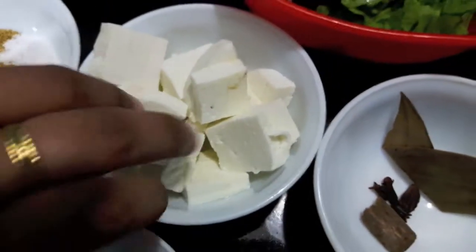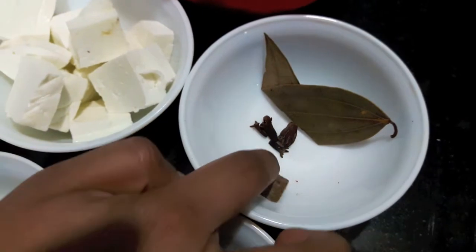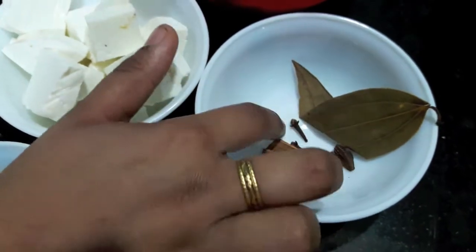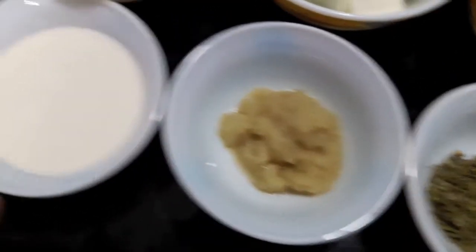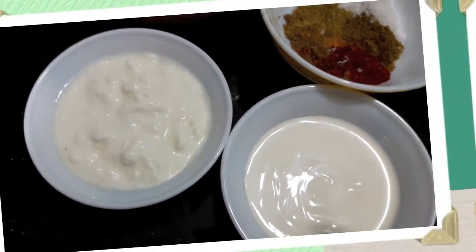Then I have 250 grams of paneer. For the whole spices I have 1 cinnamon stick, 1 black cardamom, 1 bay leaf, and 4 cloves. Then I have 1 tablespoon of dried fenugreek leaves, 1 tablespoon of ginger garlic paste, 1 fourth cup of cream, and 1 fourth cup of curd.